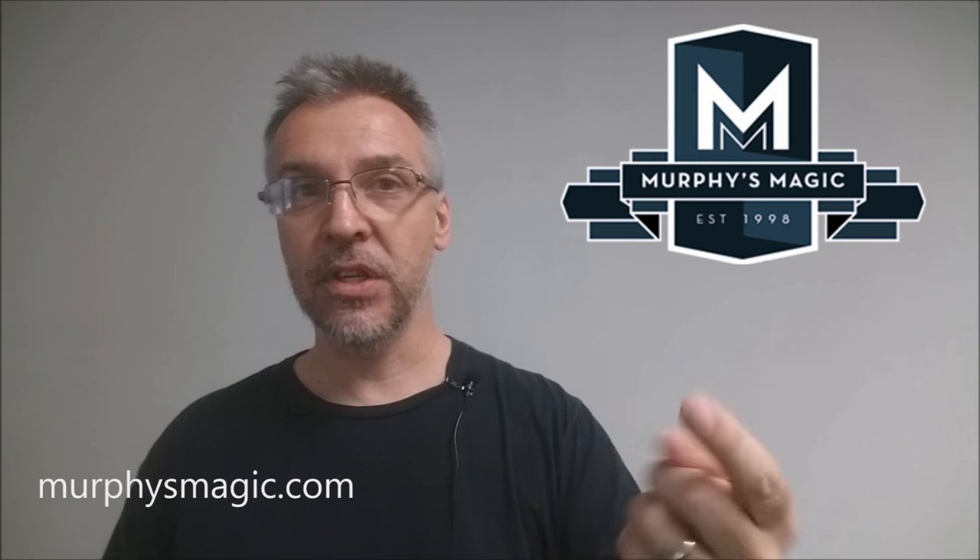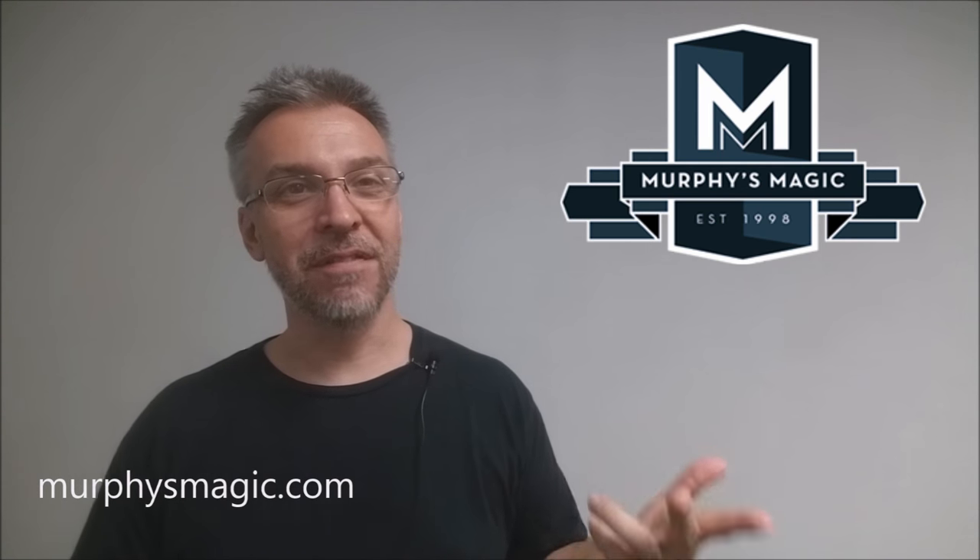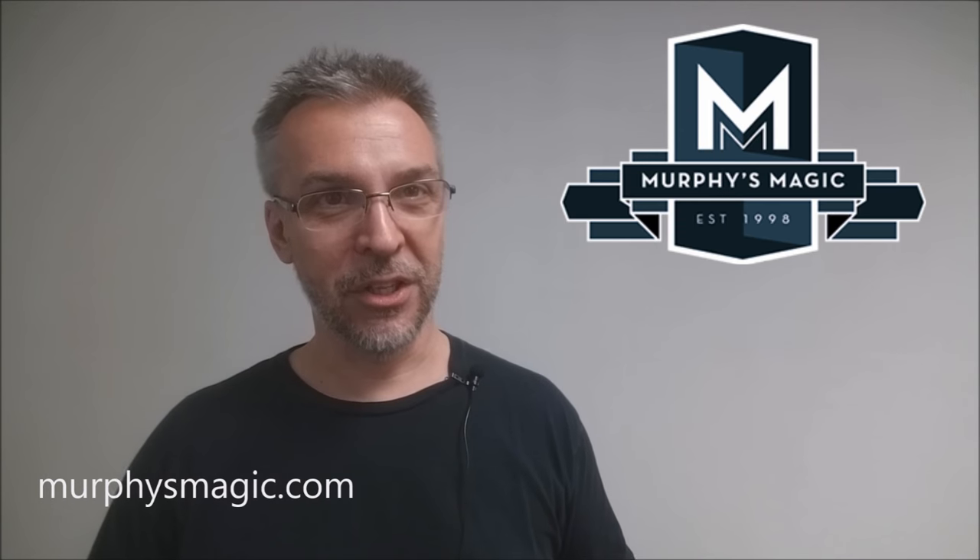That is my review for Klein from Magic Smile Productions and Anthony Stan. I'd like to thank Murphy's Magic for providing this so that I could review it for you. If you'd like to purchase your own, you can find it at your favorite Murphy's Magic dealer. Thanks, bye.